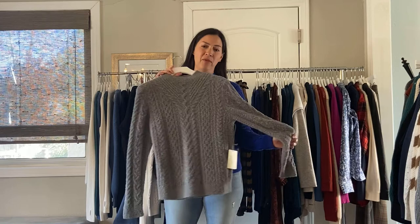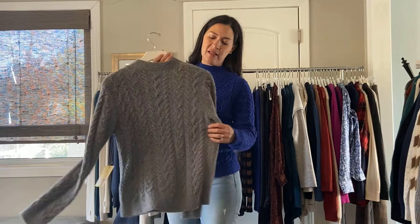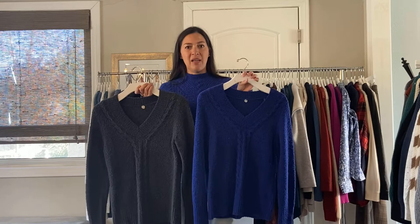We have Italian stretch cotton, and I have to tell you this feels so soft. Really pretty in the fog color, also in the blue, and it has details in the stitching — almost like a cable, but a little bit more subdued. In the same fabric, we have the v-neck version. This is the Sloan V, and it's $95. We have cobalt and we have it in the charcoal. I've been selling mostly the grays, but the blue is very pretty.